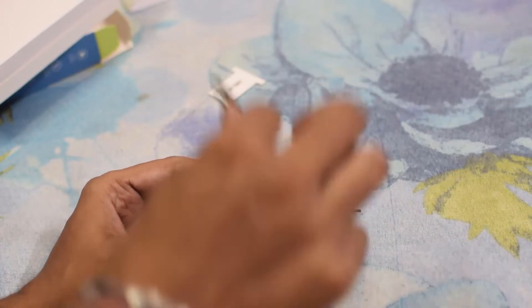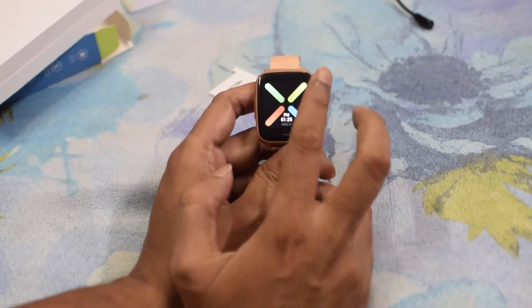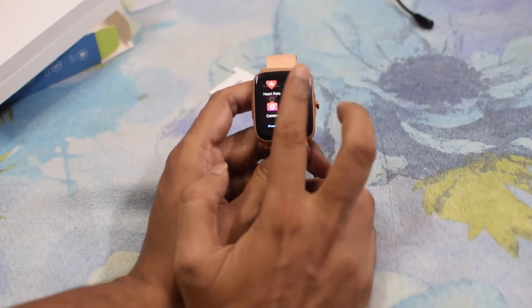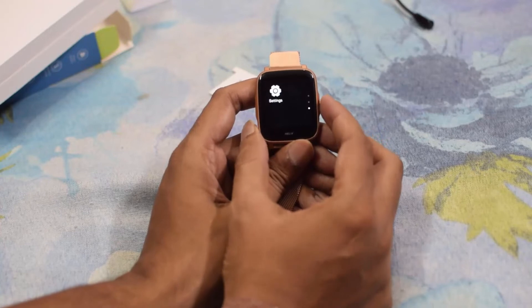Let's see the watch functionality. From top to bottom, you have settings, airplane mode, and vibration features. Scrolling down, you have heart rate, temperature, camera, activities, alarm, timer, stopwatch, and find phone functionality. There is also a settings option and a back button.